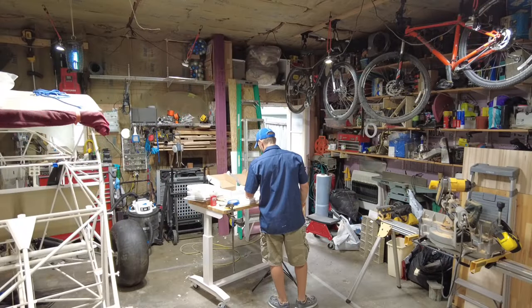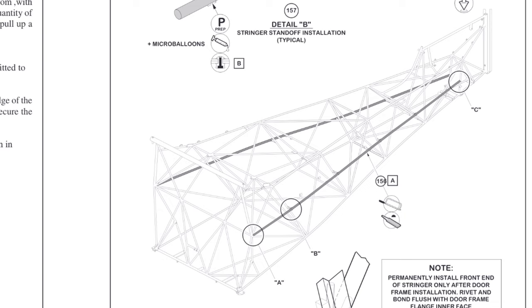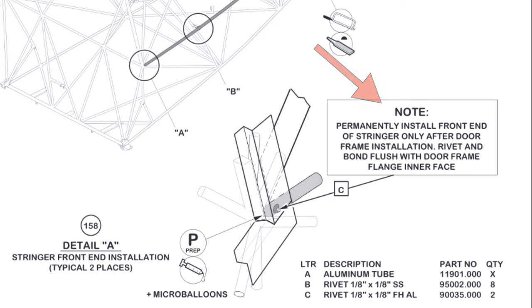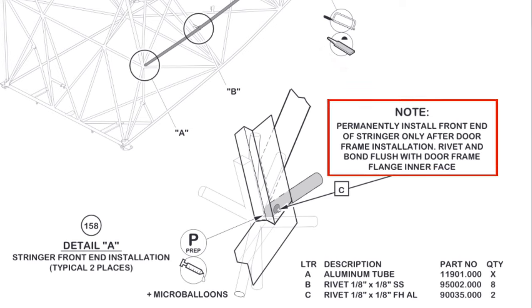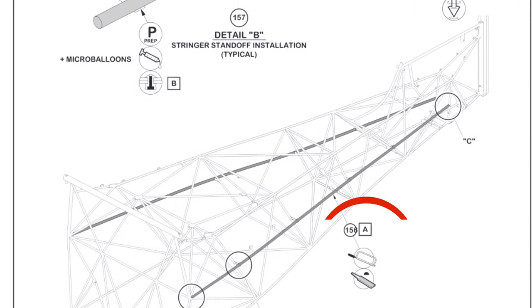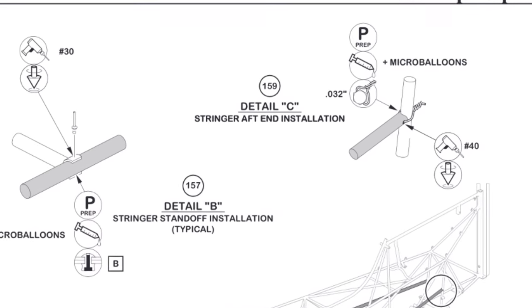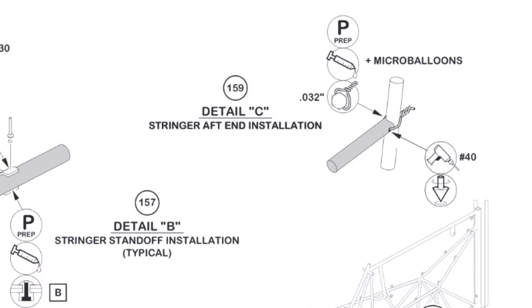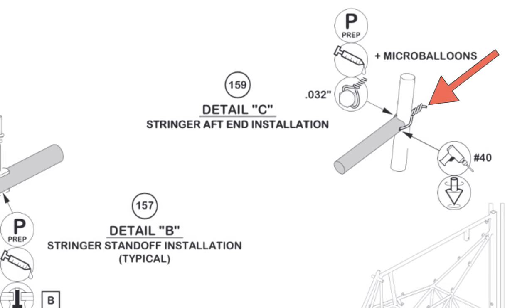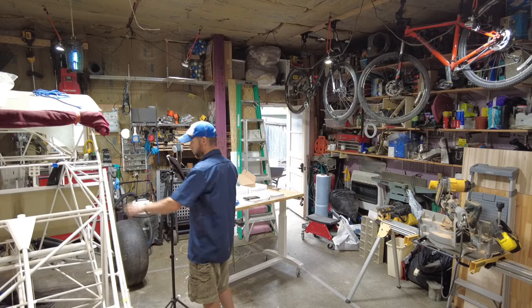The instructions say to cut and file as required the aluminum stringer tubes to fit the fuselage sides as shown — there's one on each side. I need to find point A, point B, and point C. The note says to permanently install the front end of the stringer only after door frame installation, riveting and bonding flush with the door frame flange interface. So I'll get it cut to length and prepped, then save that portion until I get the door frame on. Most of these pieces look like they get wired, riveted, and bonded with some micro balloons and possibly some epoxy.